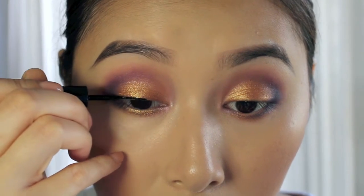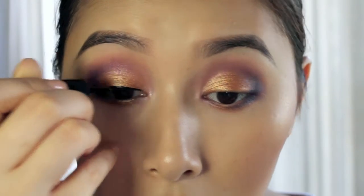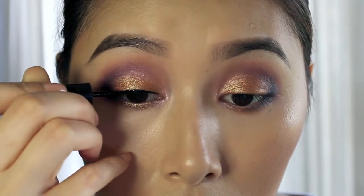Now to line my eyes, I'm just using the Revlon Skinny eyeliner in black and just doing a thin line and winging it out on the edge.